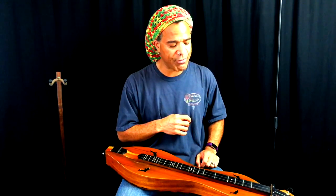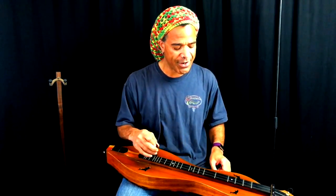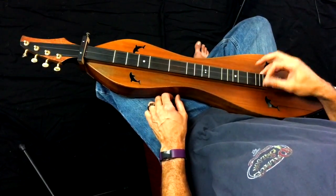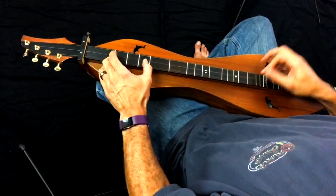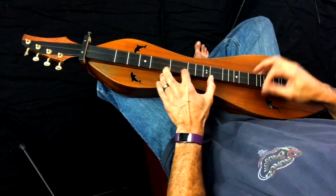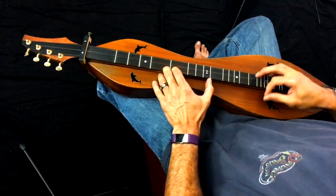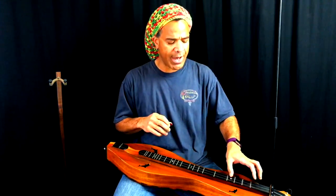I'm going to play a little Cripple Creek. This is one of the first things I learned on the mountain dulcimer back in 1986, and it goes something like this. Tim Carnahan taught me that one — that's a cool little tune.